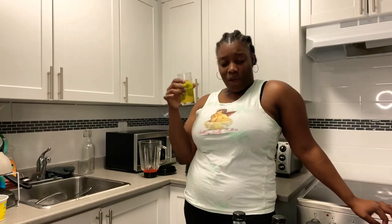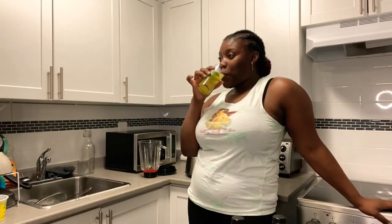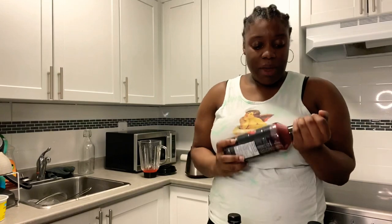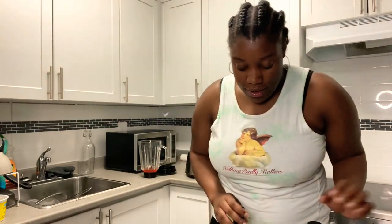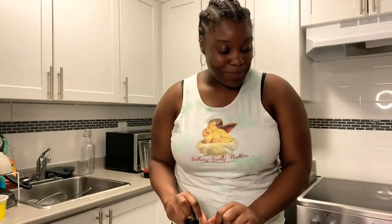This one is nice! I wonder if I had shaken this one first, would it have tasted even better? I'm not going to attempt that tonight because I start my new job in the morning and we're not trying to get too wasted.